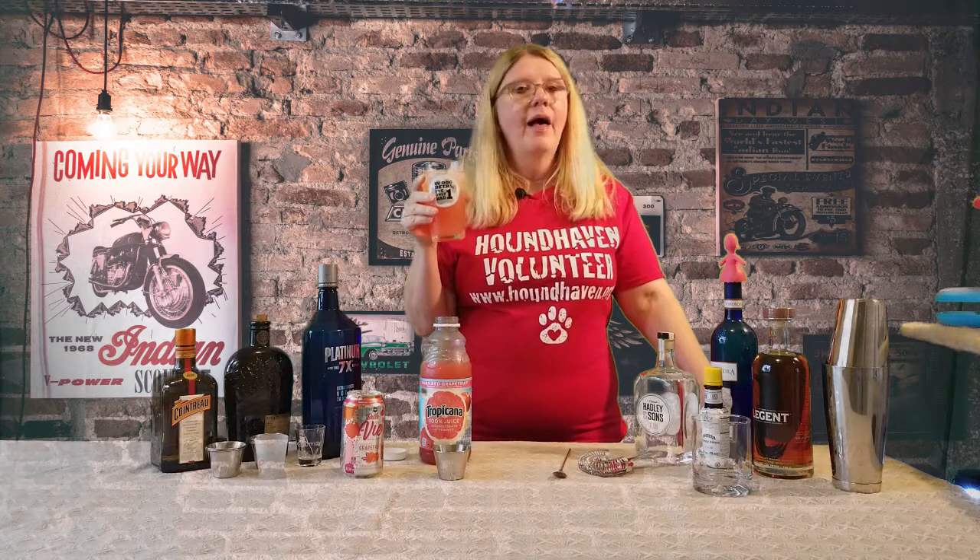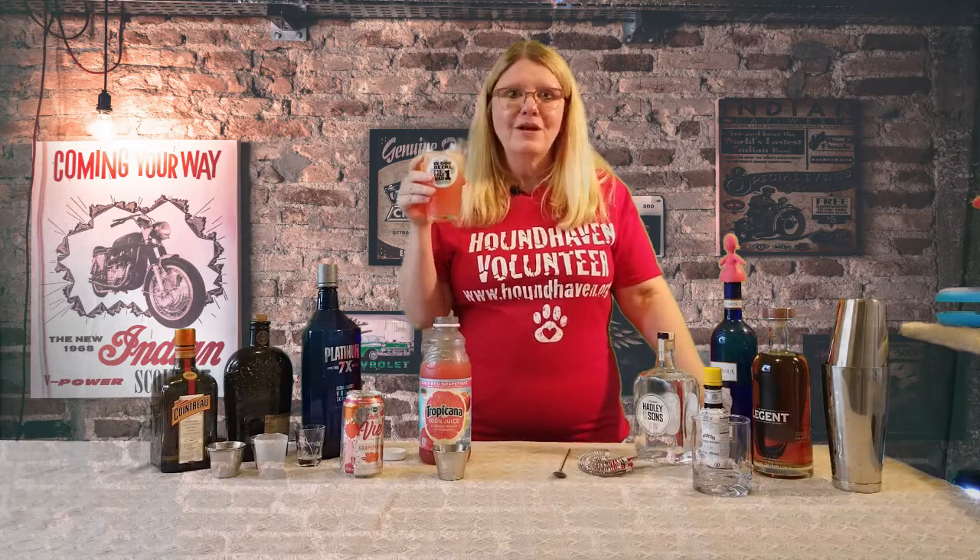Make yourself a drink. I will see you next week. And remember, if you want to subscribe, go ahead and click on the subscribe button below. And if you have a drink you want me to make, put it in the comments please. We'll see what we can do. Thanks, have a great week!